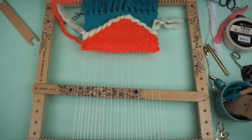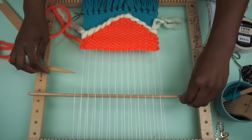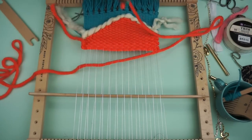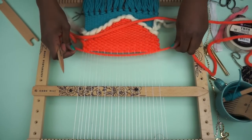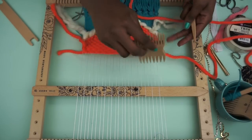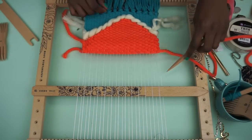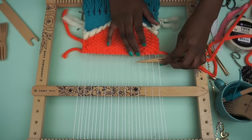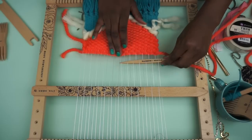I'm going to begin from the right side, lifting up my shed, passing it under, pulling it through. The great thing about this chunky yarn is it takes up a lot of space, so you can really fill in your tapestry quickly. And it's also a nice difference of texture, so it adds a little bit more to your piece. I'm going to do a few rows just to build up a little bit of height here before I start subtracting.